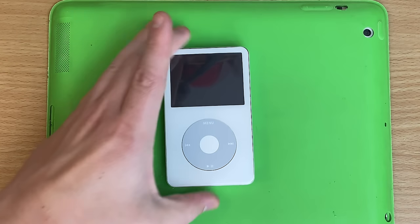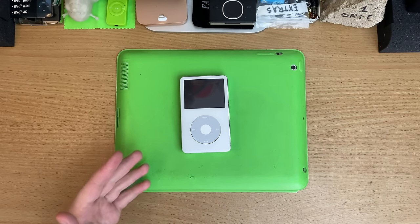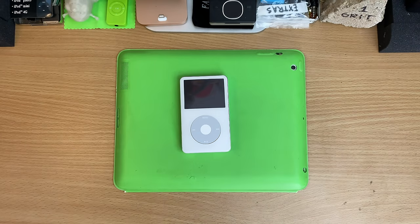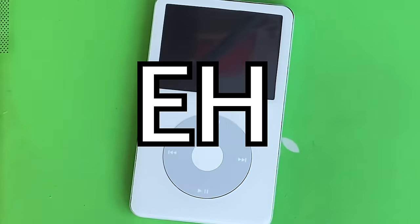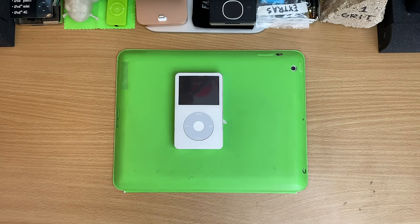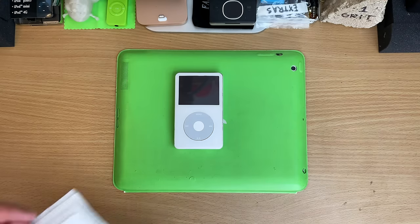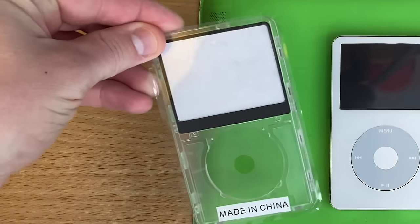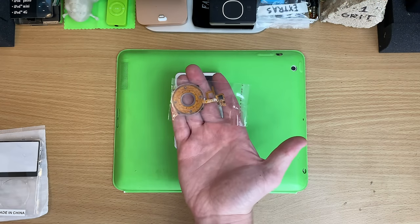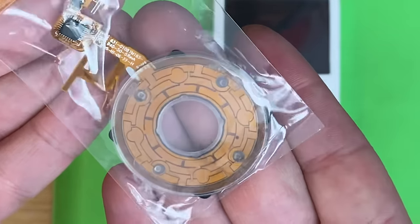Oh mate, I'm looking forward to this one! We're not breaking any new ground here — this is a mod that a lot of people have done. One of my first ever mods was doing exactly what we're doing today. We're doing a transparency kit. I think it's one of the reasons why iPods have stuck around for so long. Check it out — we've got a transparent front case and even better, a transparent click wheel. How cool does that look?